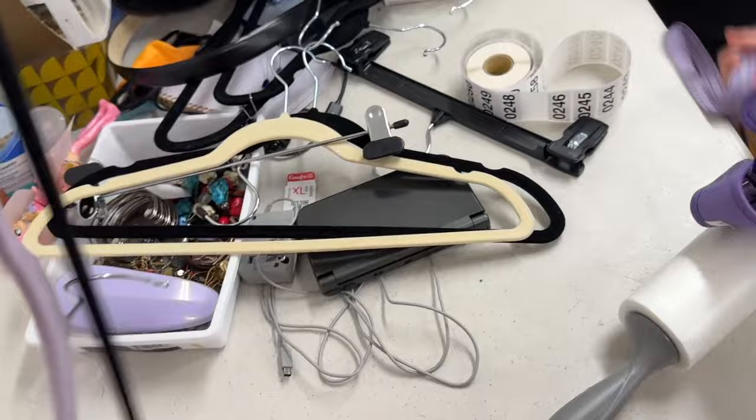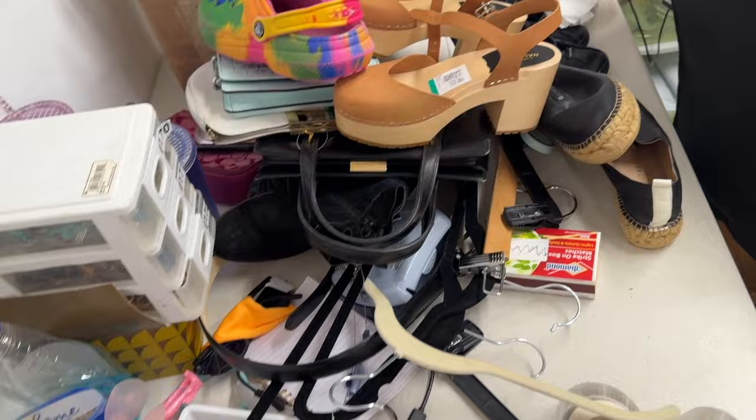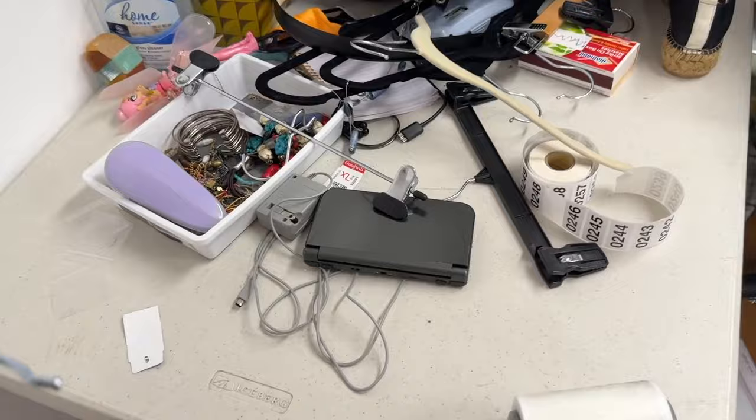I'm going to put all these hangers in a bag so they're out of the way, because my next project is to clear off this table. Some of this stuff needs photographed and I need a clear space — especially for shoes since I got rid of my light box. I probably have more hangers than I need since I'm trying to get rid of an entire z-rack.